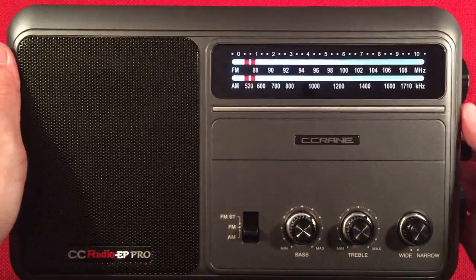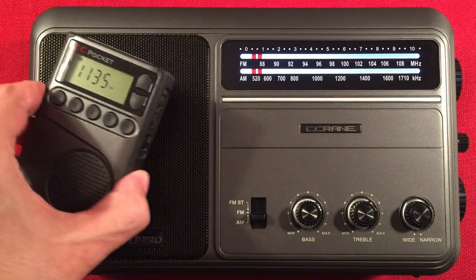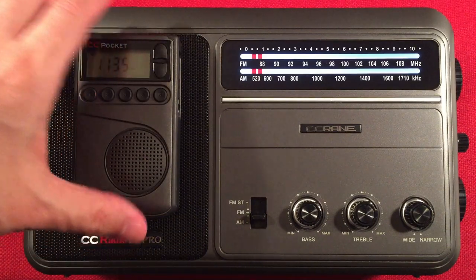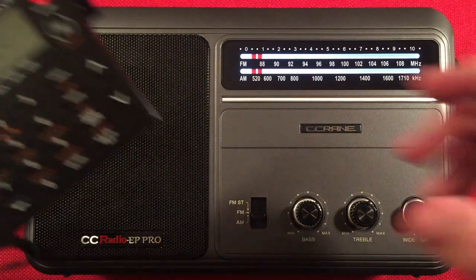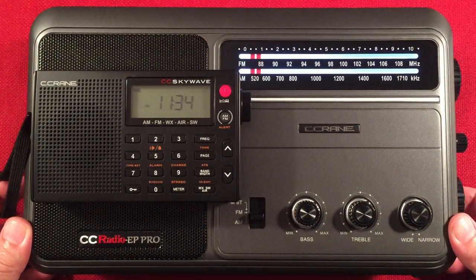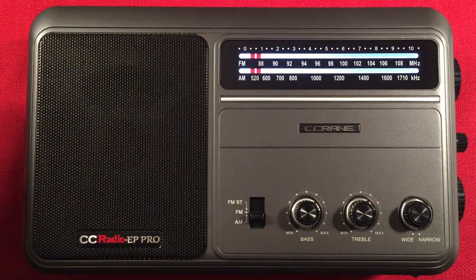Let's do a quick size comparison and start cruising the band. We have our usual suspects — the CC Pocket in the house. Current time is 11:35 PM Central Daylight Time in Chicago, Illinois, USA. I haven't had this radio out in about two or three years — it's about time to do some band scans. A lot of new viewers haven't seen it. I'm a C-Crane fanboy, as you can tell.